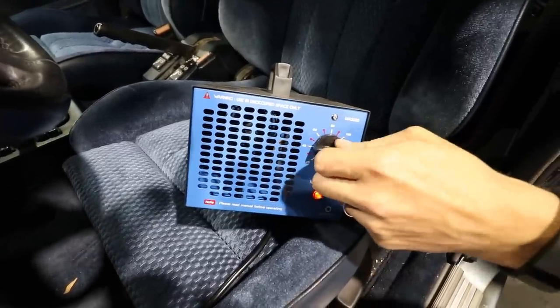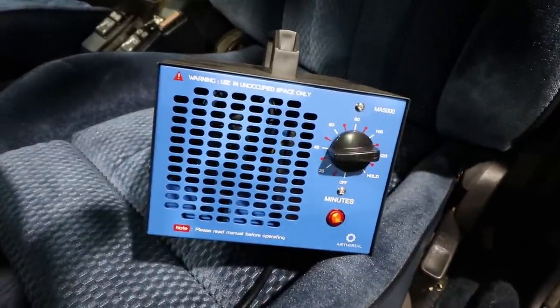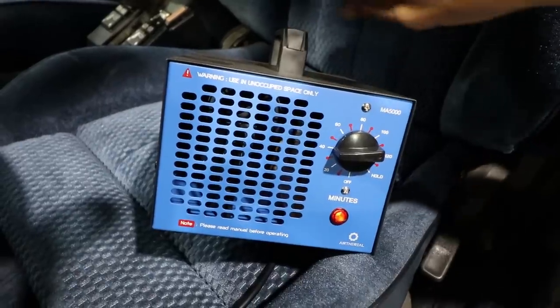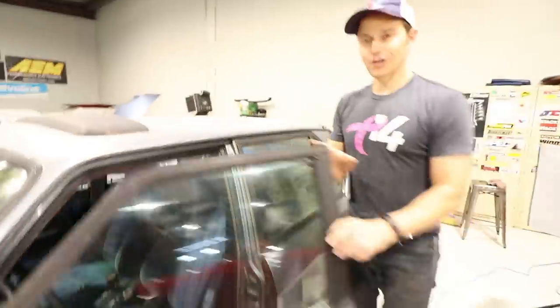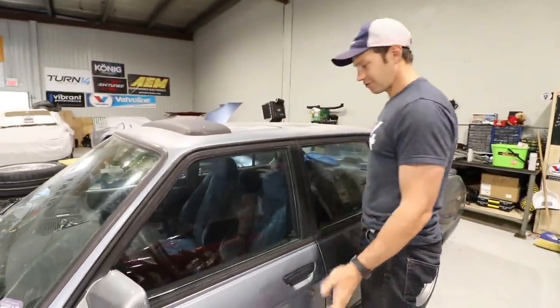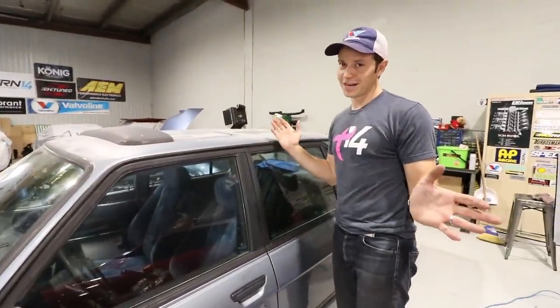There it is. Max time set. That smells already — you don't want to breathe that stuff in. It makes you cough almost instantly. We'll close that up and see what happens.